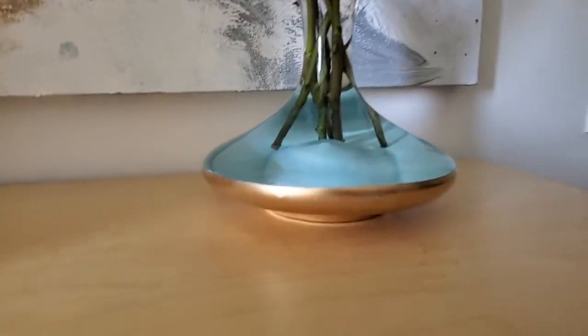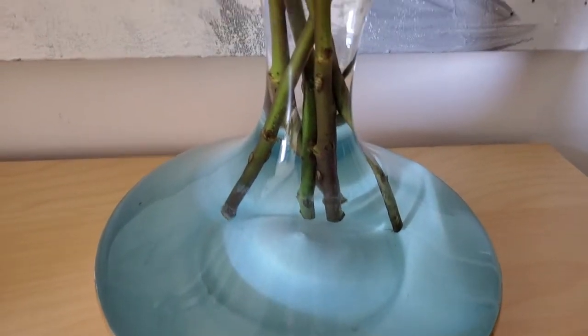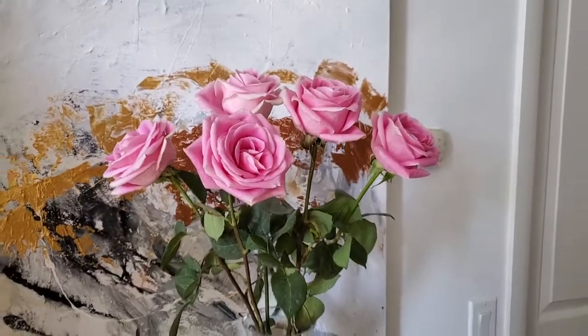Here's the final result — just look how beautiful it is! The turquoise looks as if the flowers are in this gorgeous water, and the gold is on the outside. I think it's such a beautiful effect and definitely one of my favorite projects.